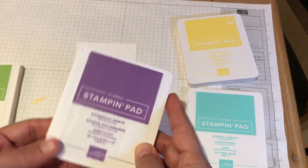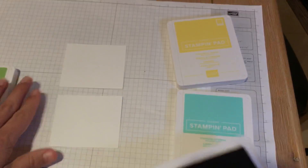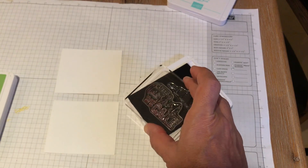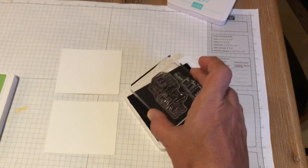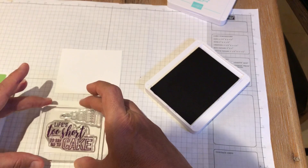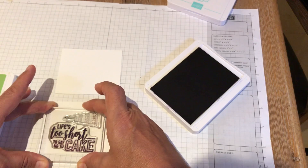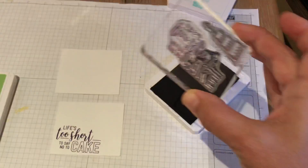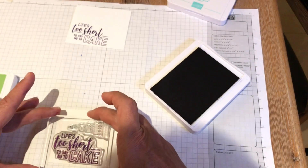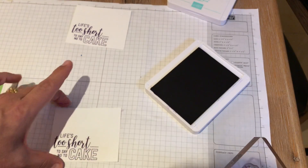We're going to start with Gorgeous Grape. I'm opening up the stamp pad — just easy to open and flip over. I'm not just going to make one card for this video, I'm going to make a few because this is exactly how I would do it. You tap a couple times on your stamp, which I've already mounted onto my acrylic block, and you just simply stamp and hold for a couple seconds. I like to hold my fingers on the edges of the stamping block just to make sure even pressure is applied. I get a nice, clean, crisp image. If you mess up, you turn the paper over and just do it again on the other side — no big deal.